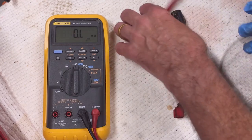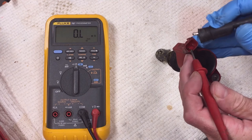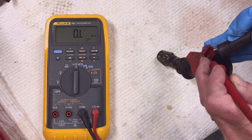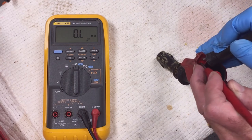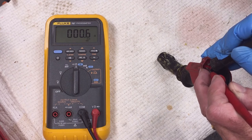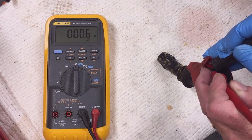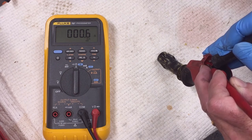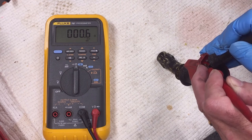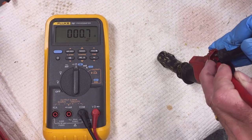To test the primary circuit, connect your ohm meter across the primary circuit — the positive and negative pins. Be careful not to bend the pins. My primary circuit reads 0.6 ohms. It should be 0.55 ohms for an OEM style coil or 0.73 ohms for this MSD coil.